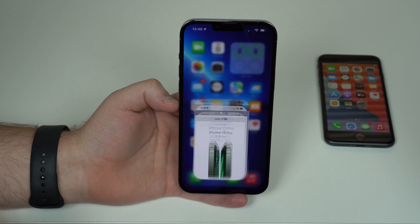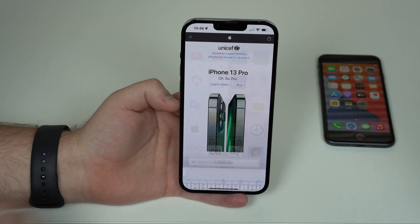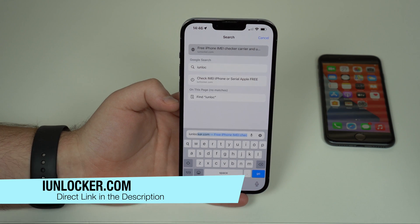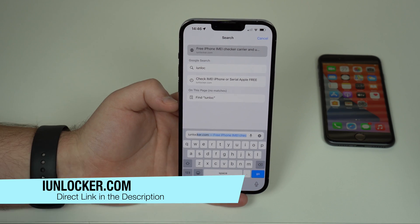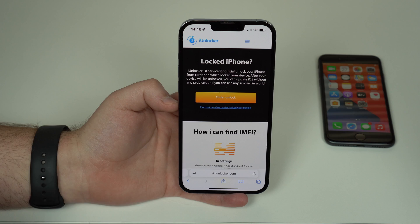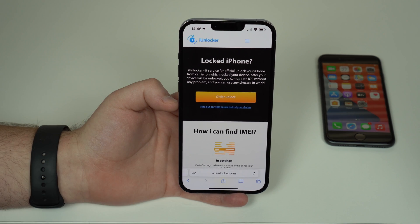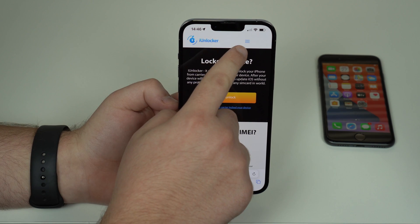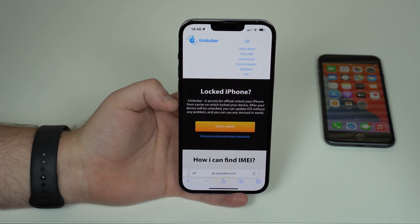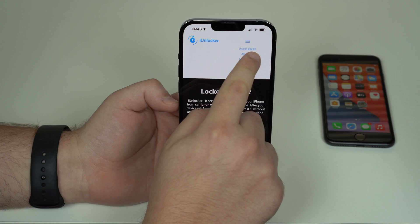All you have to do is open up Safari and then go to iunlocker.com. I'll have a direct link in the description down below and also on the screen. Go to iunlocker.com, tap on the little menu button at the top right-hand corner, and then tap on Check IMEI.